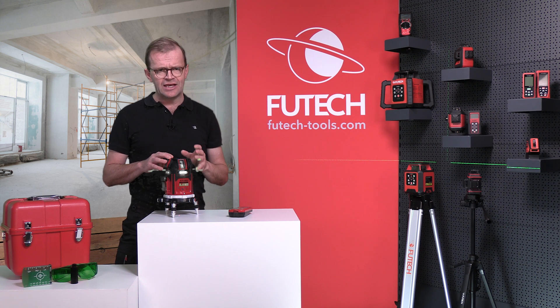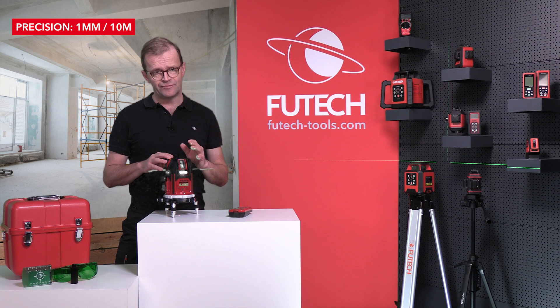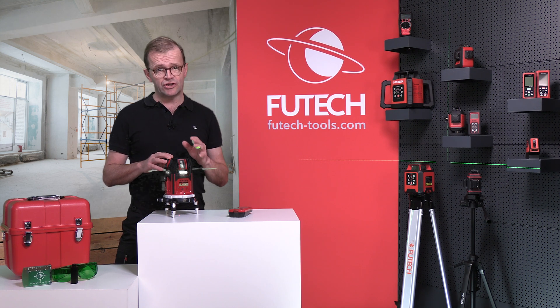The motorized leveling makes the Procross very accurate and extremely stable. Very useful for large distances.